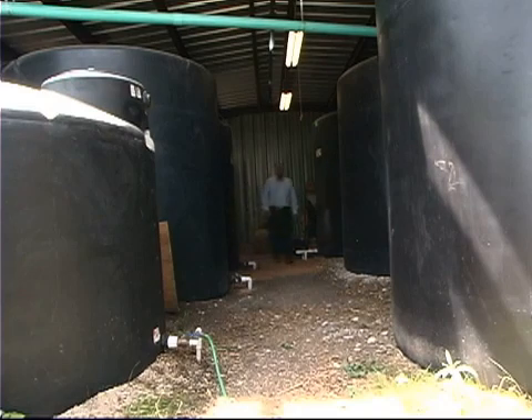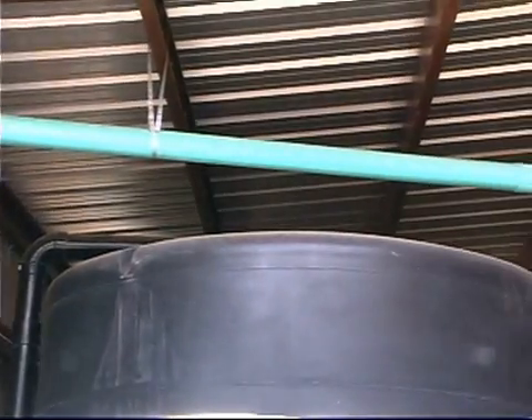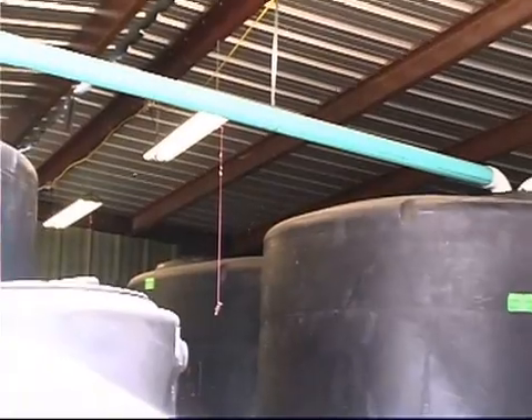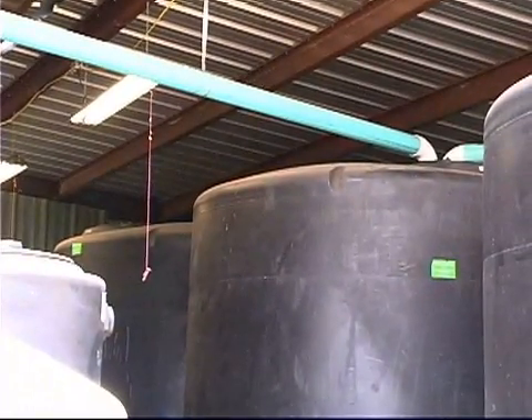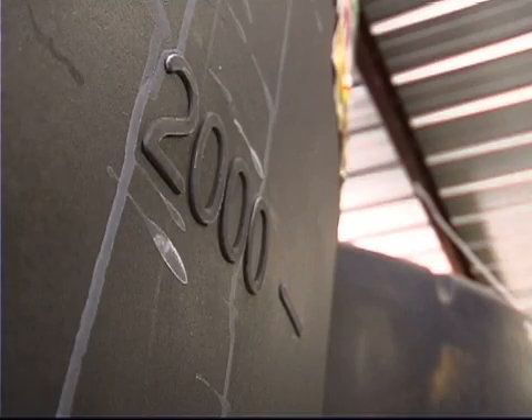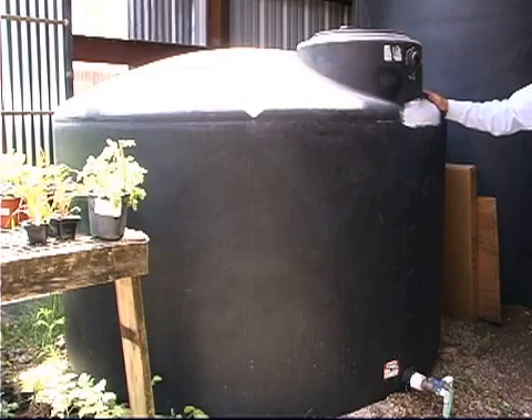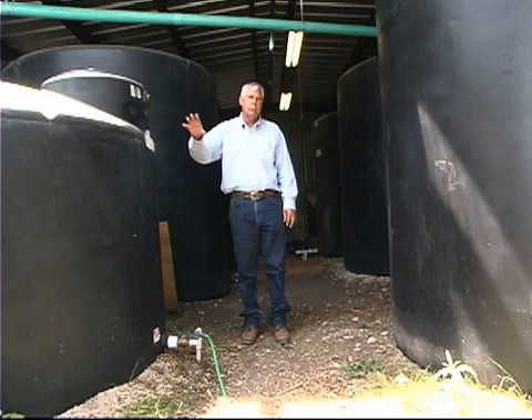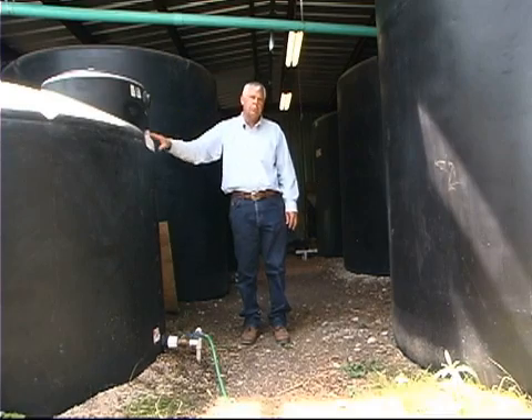This is my rain barn where I capture water off the roof, combined with water from my house, and it all goes into my collection tanks. I have five 3,000 gallon polyethylene tanks for collecting water for inside the house as well as for our landscape. In addition, I have a 1,500 gallon tank used strictly for gravity flow to supply water to our landscape and raised bed gardens.